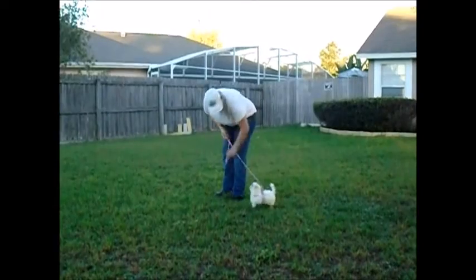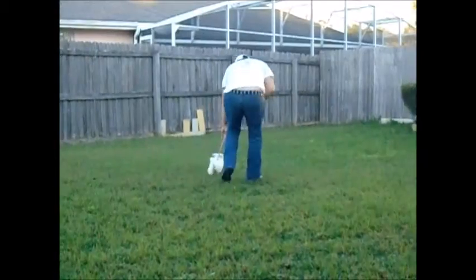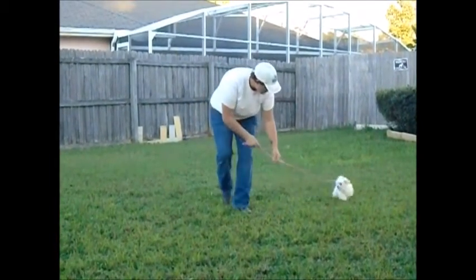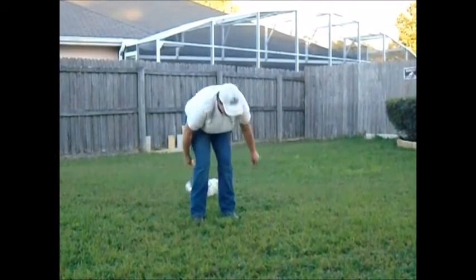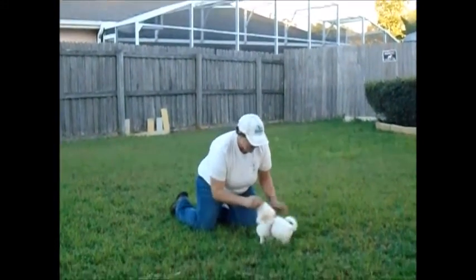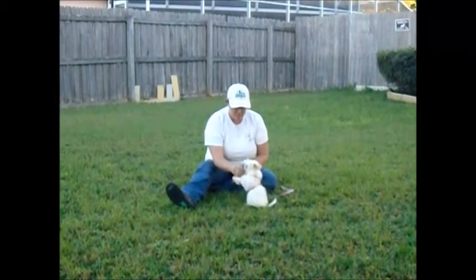Good girl, Chloe. Come on, heel. Come here. We're not going to do any walking at all, so we'll just start with some basic commands with her. Chloe, sit. Good sit.